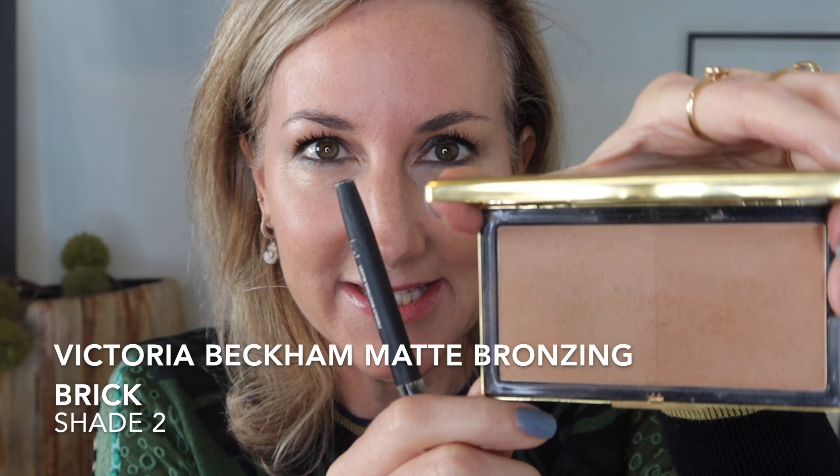Now I thought we'd finish off the face with a few more of her products. I'm going to use her bronzer — this is shade two in her bronzing brick. I like to use both colors together and I'm just going to put on a little bronzer to warm up the skin.